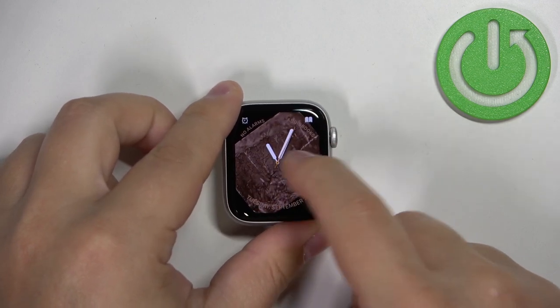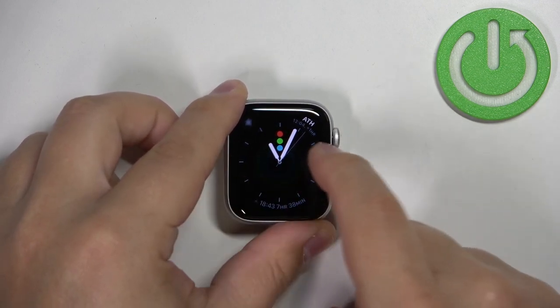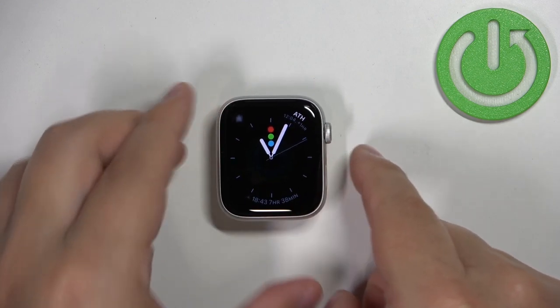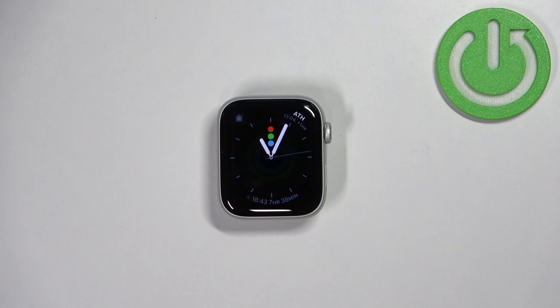Something went wrong there — let's change it back. Apparently that's how it works. Anyway, that's how you change the watch face on the watch.